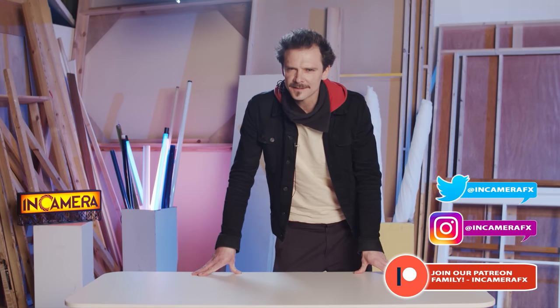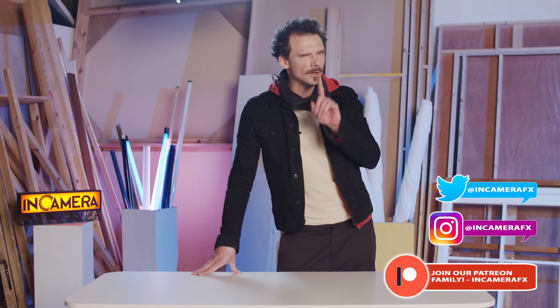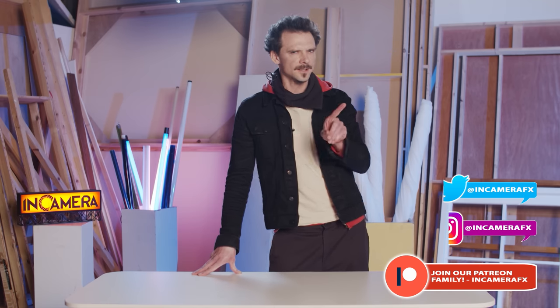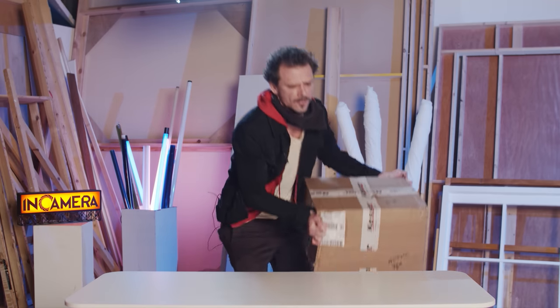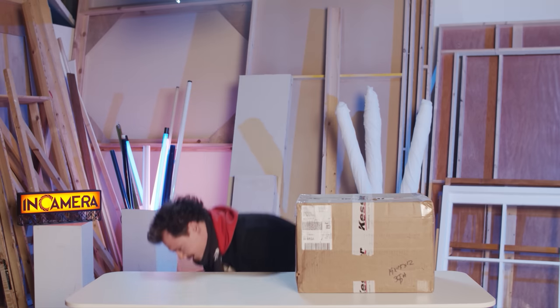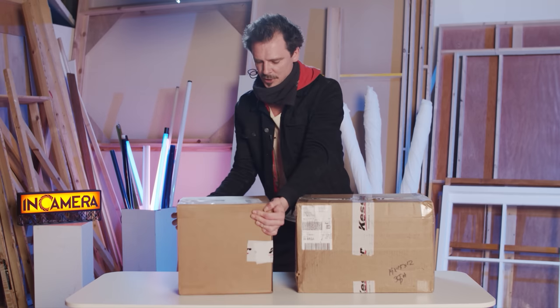Hello humans. Before we get started I just want to make something very clear — I'm not into unboxing videos, so this is going to be one of very few. I'm just doing it because I'm so very excited right now. We have just received delivery of some kit, and we've been desperate to get our hands on it. Yep, there we go — there's one and there's two.